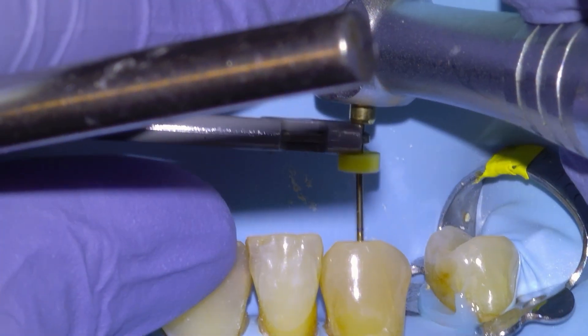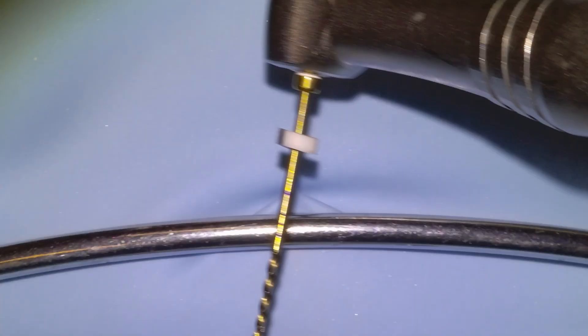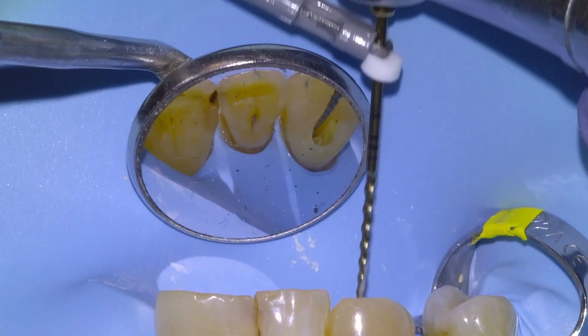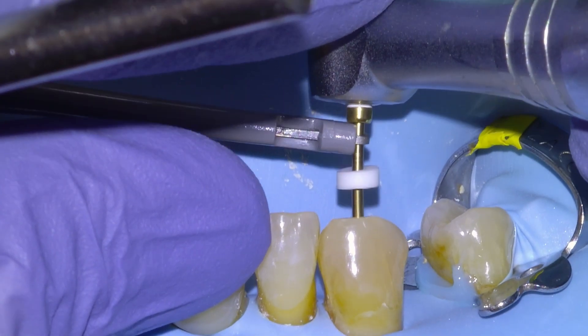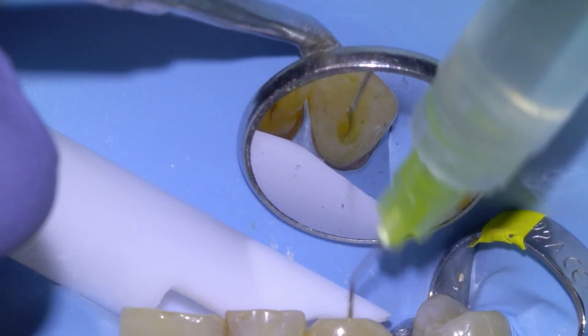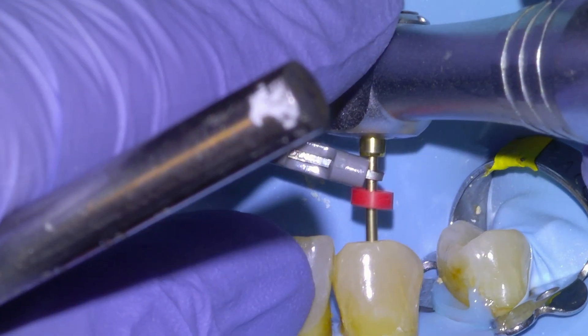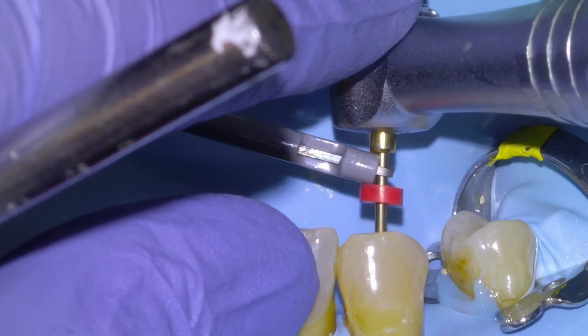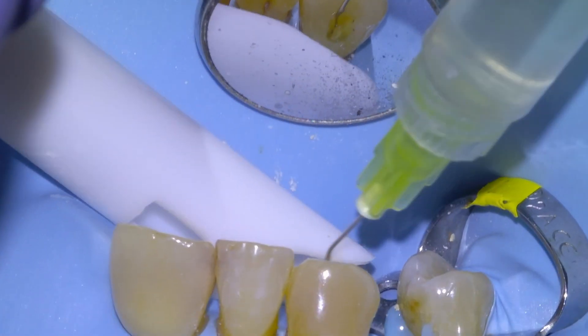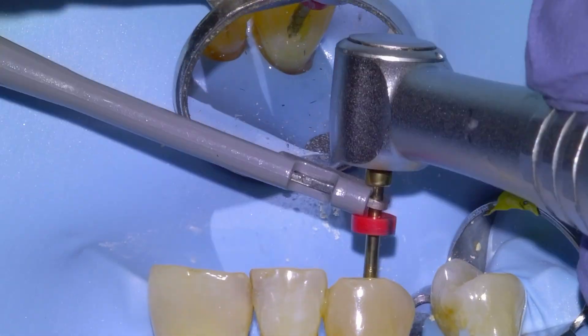We irrigate with full-strength hypochlorite and then begin taking our files down to length. I clip the apex locator right to my file and it will alert me when I'm at apex. I'll take the glide path file down to the red line to ensure patency, then take the shaping files down to the green line. This is a 15/04, then a 25/04 — these are heat-treated files so they're very flexible. I use them once, as separations happen but are fortunately pretty rare. This is a 25/06 taken to the green line.